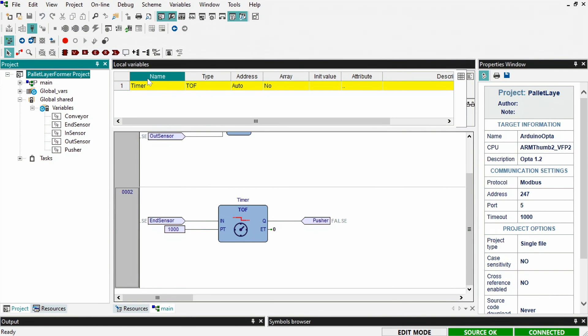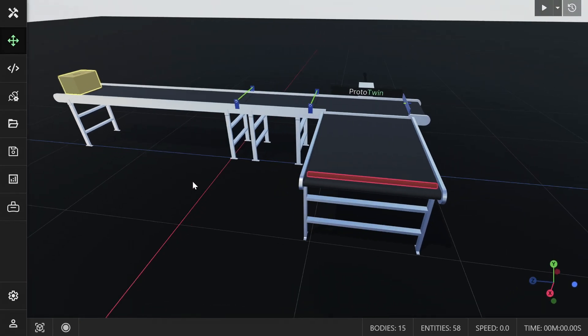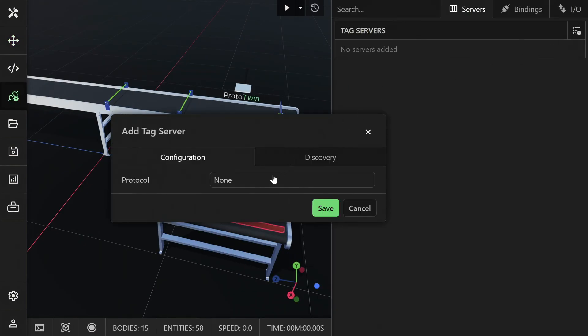This will enable us to inspect the values of the tags in the Arduino software. Now launch ProtoTwin Connect and open the model for the pallet layer former. Open the I/O browser and add a tag server for the PLC device.